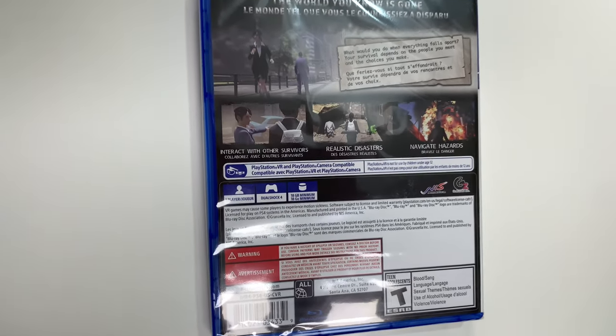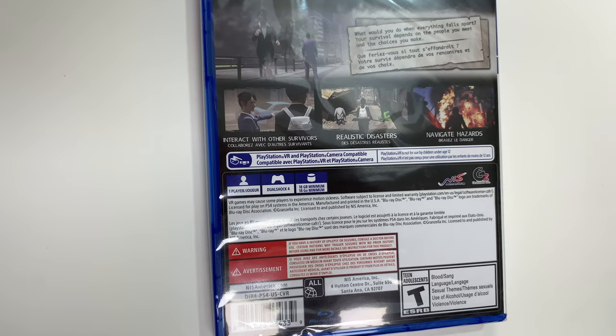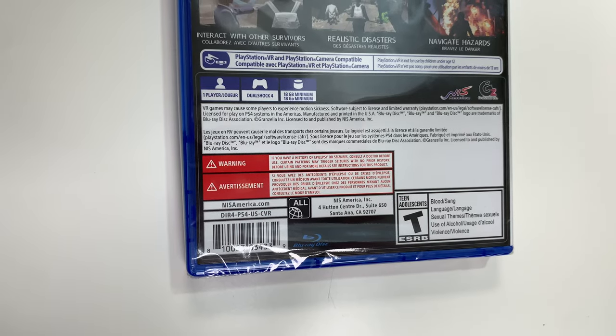It highlights: interact with other survivors, realistic disasters, navigate hazards. It also gives you some more VR information and tells you that the game is single player, DualShock 4 compatible, and 18 gigabyte minimum. It's rated T due to blood, language, sexual themes, use of alcohol, and violence.